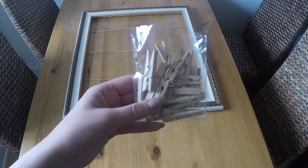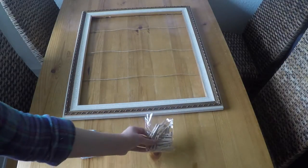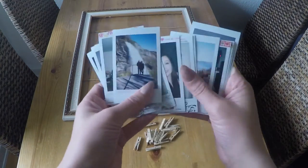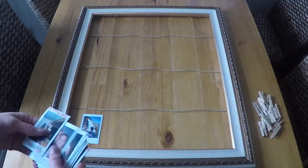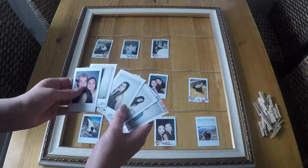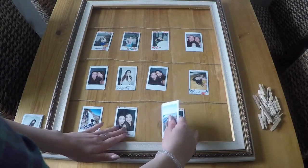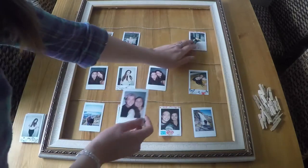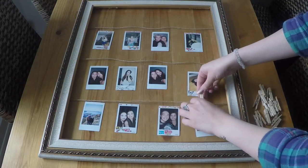Now to the fun part. I bought two bags of 15 clips since I wasn't sure how many I was going to use, but I only ended up using 12. Depending on the size of your frame and how many pictures you want hanging, you might need more or you might need less. You can probably find the small clips at your local craft store. Next, we're going to choose the pictures that we like the most and arrange them to our liking, then clip them onto the thread.